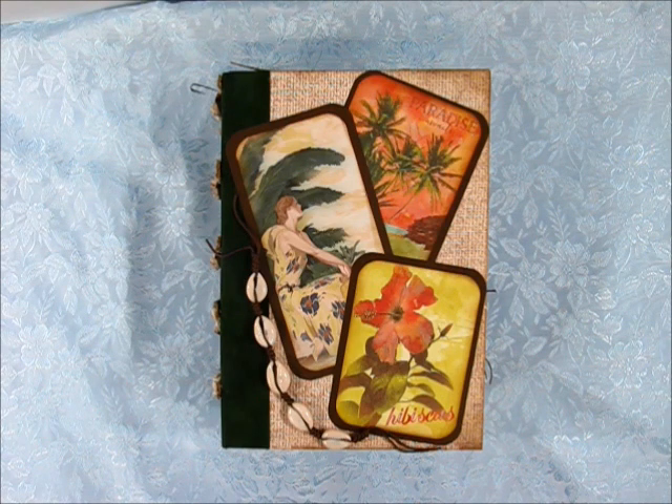I did use Kathy Orta's Hidden Hinge Plus system to put it together, and that's the base of my album. Besides the Ivy Shutters digital kit Tropical Breeze, I did use a paper collection from Authentique called Utopia. I think the Utopia collection went very well with the Tropical Breeze collection from Ivy Shutters — they were really meant to be. They paired very nicely together.